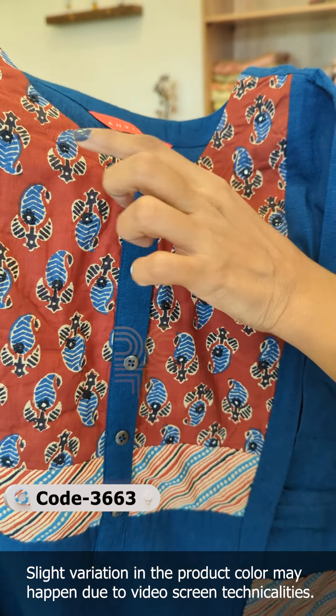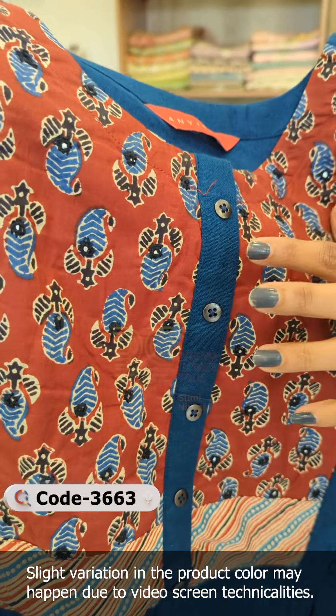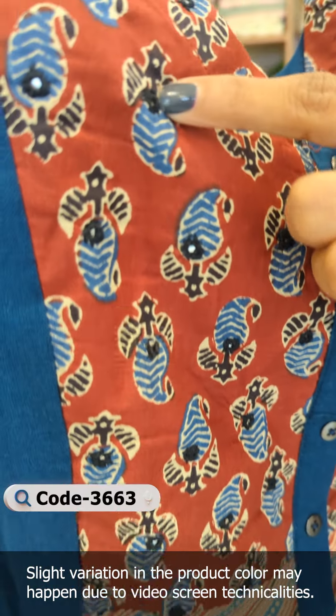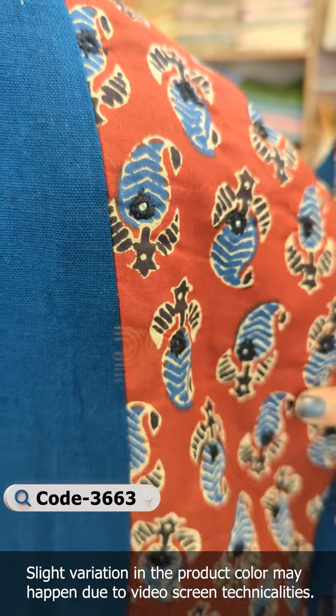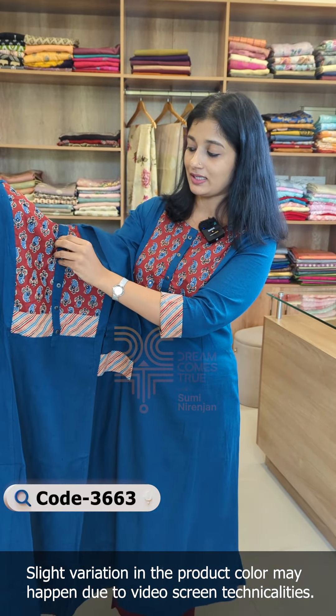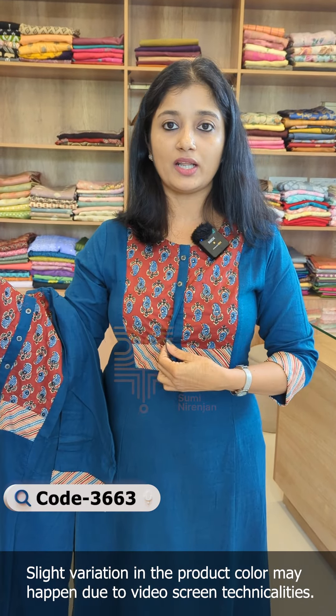It is made in a semi-maroon color with the same indigo blue color. It features a paisley design with a highlight of handwork. It is also made with foil mirror work, and includes a button pattern as well as a bottom pattern.